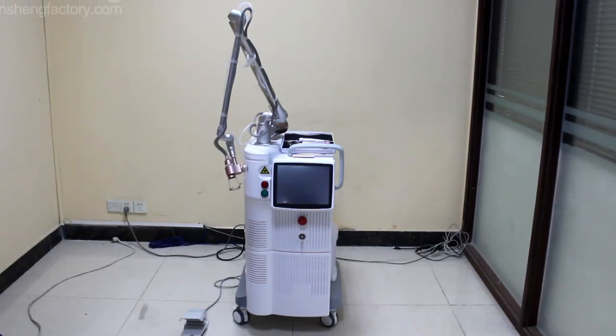Hello everyone, this is Doris and today let me introduce our latest RF2O2 fractional laser machine for you.